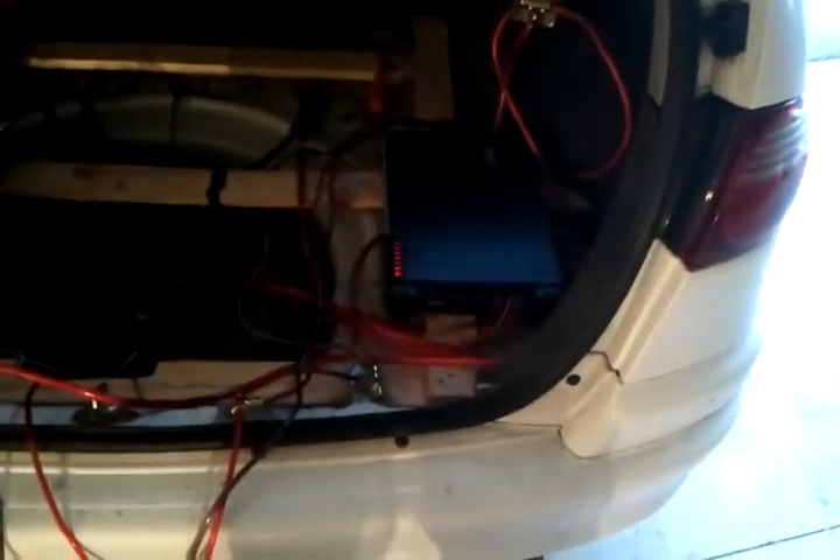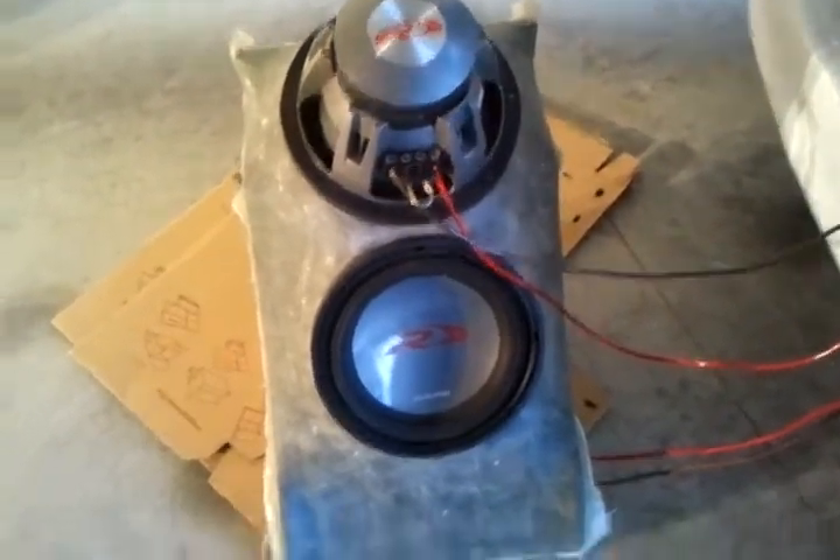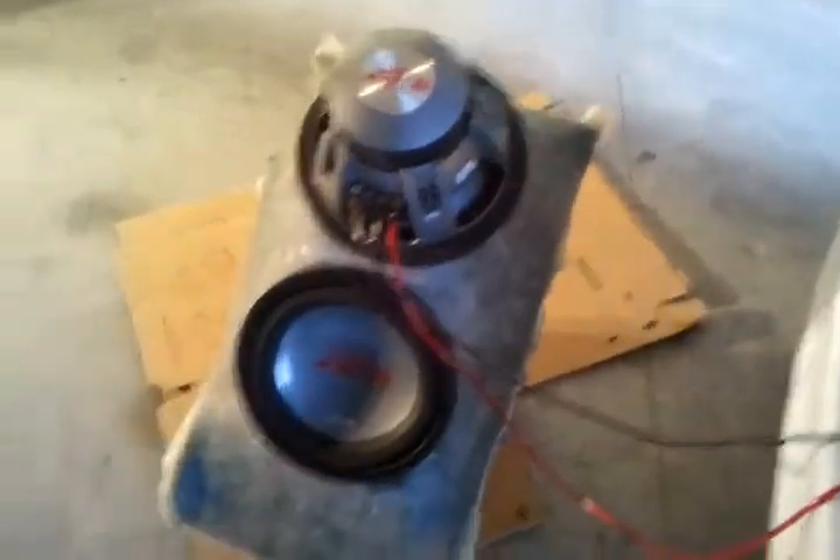Hey YouTube. Just put the subs in and wired them up to one of my amps, and could not figure out why they were sounding like shit. Then I realised when I hooked them both up that one of them's inverted — it has to be switched around, and that's why it sounded like shit.